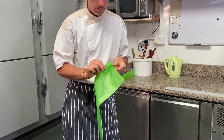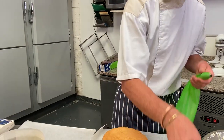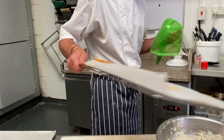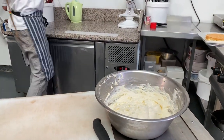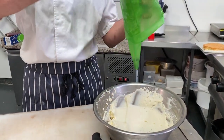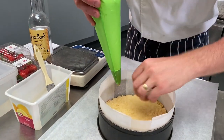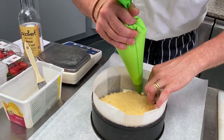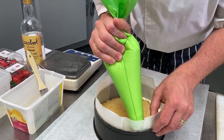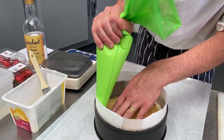So, piping bag — I'm gonna put a round nozzle inside. I'm gonna start to place the mousse here, putting it on the edge so we won't be able to see the genoise when we unmold it, right around the edge. That's why the ring is slightly bigger than the mold we used to bake the sponge in.